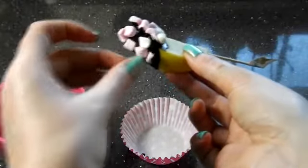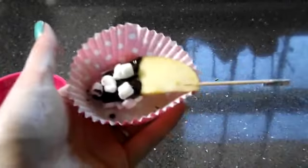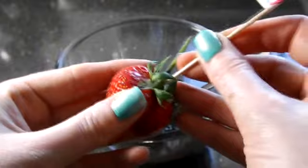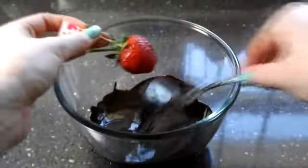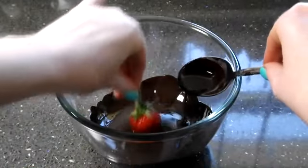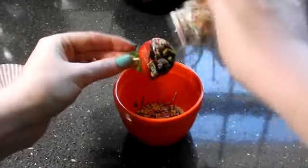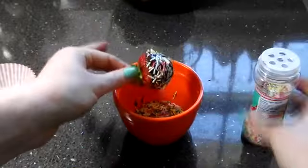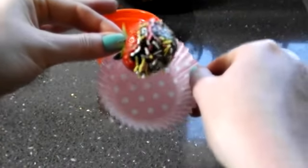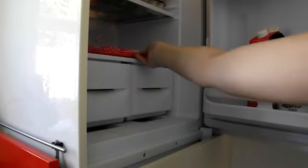Take your chosen topping — I've got marshmallows here, which work best on the apples — stick them all on the chocolate and pop it in a little cupcake case to keep it nice. Next take your strawberries, do the same with the cocktail stick, dip in the chocolate until about halfway covered, then use sprinkles to cover all of the chocolate. Once you've done all your fruit, pop it in the fridge to harden up, preferably overnight.